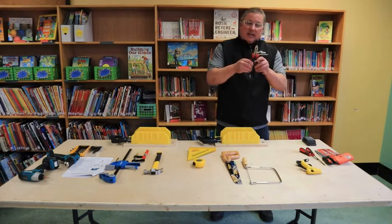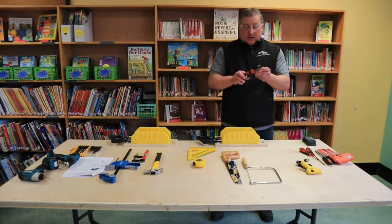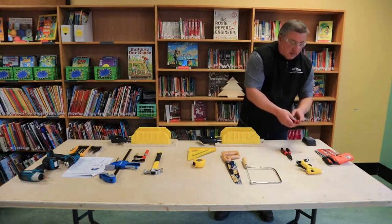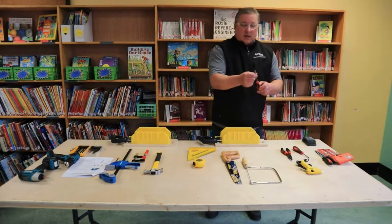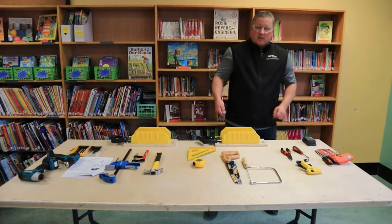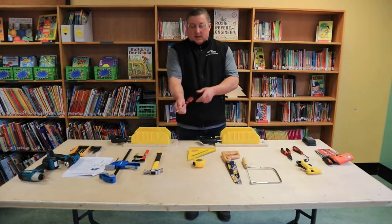We've got some needle nose pliers — these are a little pointy and have a small cutting device on the end. They're great for moving wire around, holding pieces together, and any type of work where you're working with wire, or even pulling nails out. Screwdrivers: there are all sorts in the tool trolley. These two in particular — this is a Phillips screwdriver, the smaller one, and this is a blade screwdriver. One important thing about using screwdrivers is always holding that handle down as you're walking through the classroom, so you're not pointing it outward — if you trip and fall, it could injure someone.